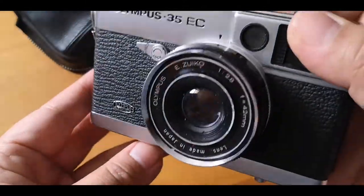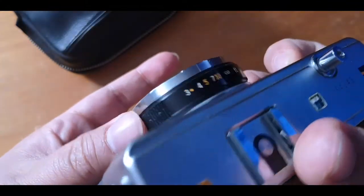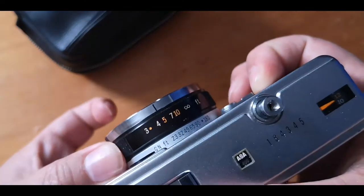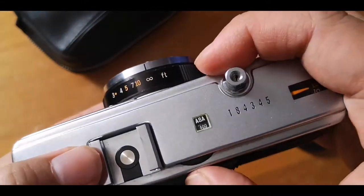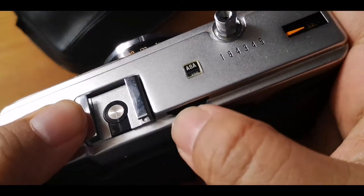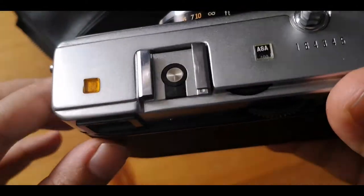Just for an overview of this camera: it's an automatic exposure camera. You just select the distance, which is from three feet to infinity, and the camera does all the exposure for you. You just need to dial in the ASA you're using. This knob is for the flash.